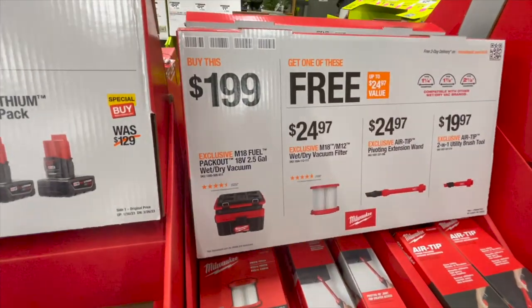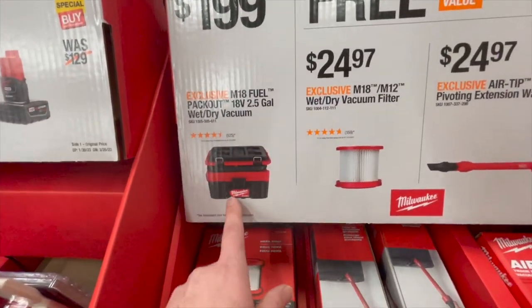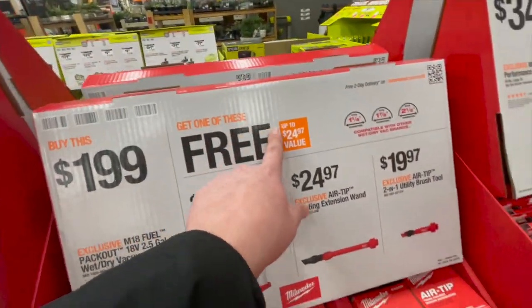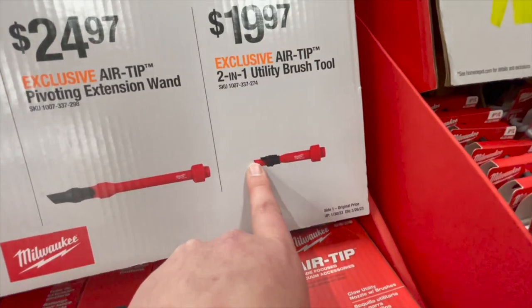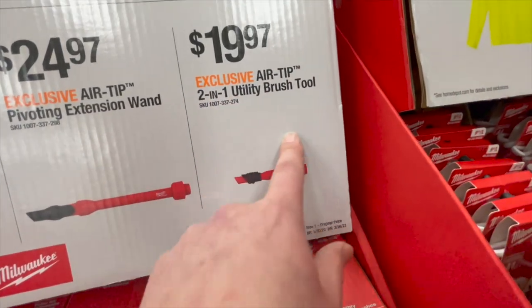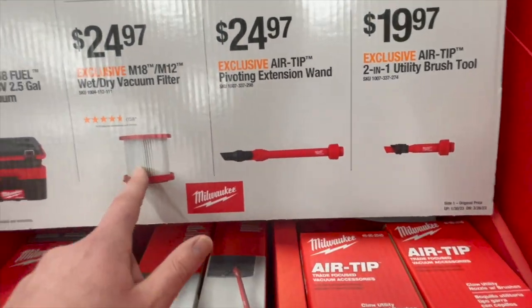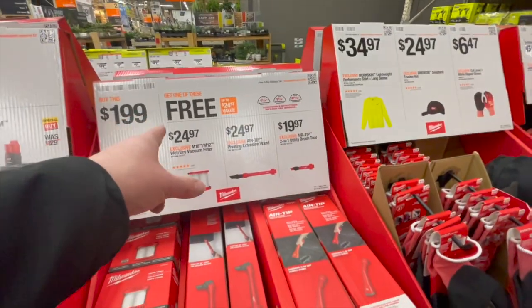$199 you get the M18 12-volt 2.5-gallon wet-dry vac — sorry, that's M18. For $249 you get the vac and one of these free hose attachments: the air tip two-in-one utility brush tool, the pivoting extension wand, or a filter — that's not a bad deal, get that while you can.